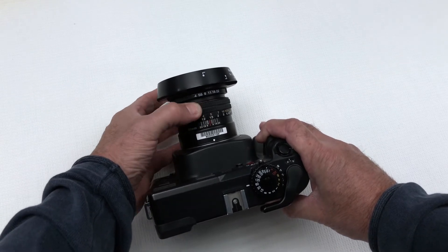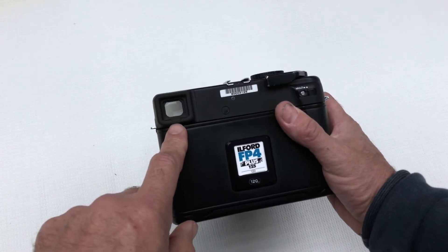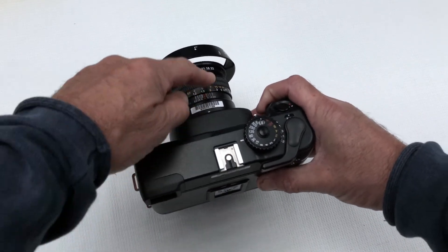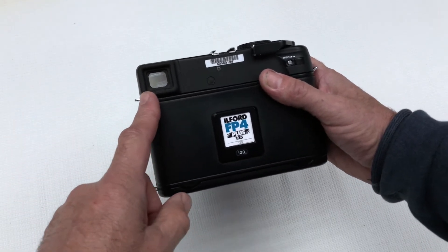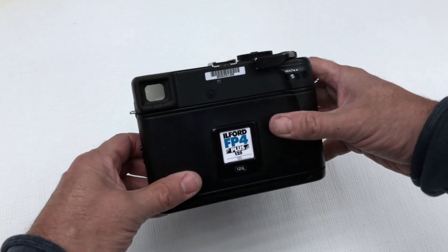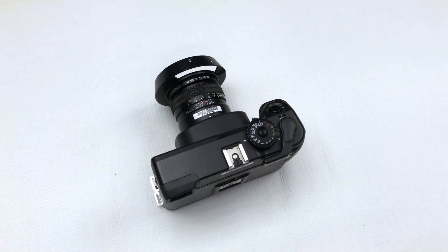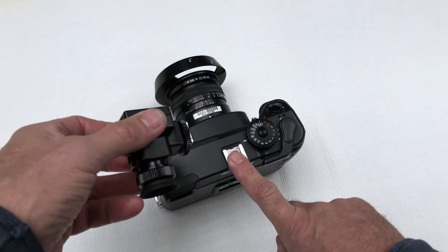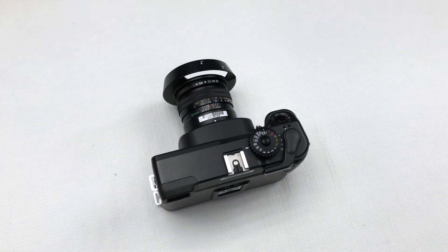Focus can be achieved with the manual focus ring, and focus can be seen in the viewfinder. Rangefinder cameras are offset between the lens and the viewfinder — the image you will see will be a double image that you need to align to get focus. A separate viewfinder is available that fits to the hot shoe and gives more accurate focus.